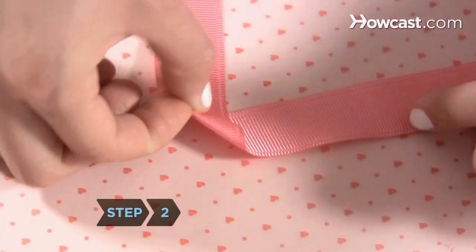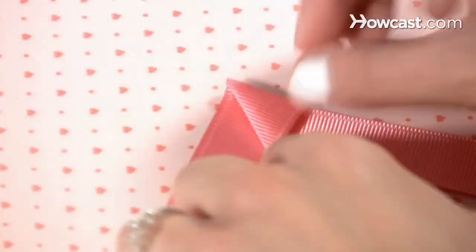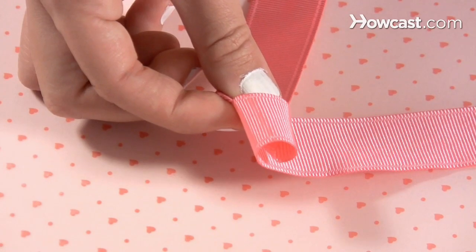Step 2. Roll the material left if you began on the right, curling the inner core of the flower, pinching tightly as you go. Continue rolling until you have the diameter you want, making sure to leave enough ribbon for petals.